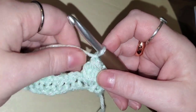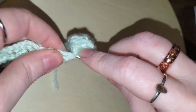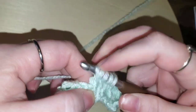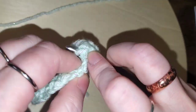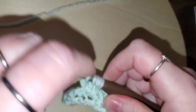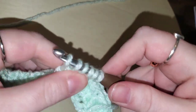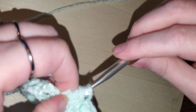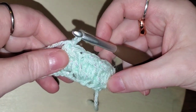Once you understand the yarn-over and pulling through the first two, you can just count your yarn-overs: one, two, three, four, five. You should still have six loops — one, two, three, four, five, six — perfect! Yarn over and pull through all six, chain one. Those are your bubble stitches — beautiful!